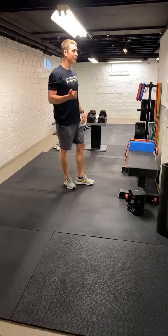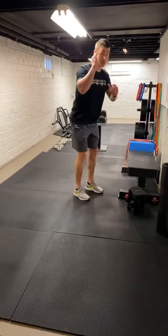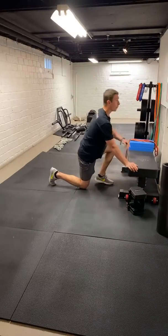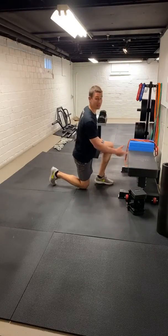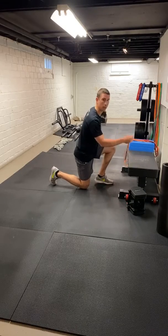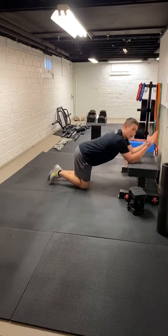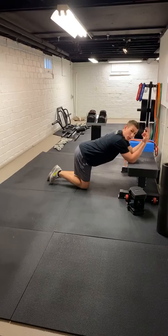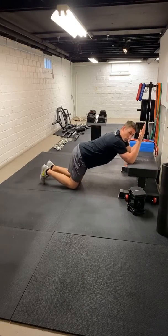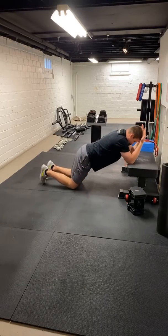The last one is going to be a T-spine extension. In the warm-up we hit our rotations, working on that mid-back mobility. On this one — a bench, stairs, chair, doesn't matter — we just need to elevate those elbows. Get the elbows on top; you can hold a broomstick but you really don't need anything. We're just going to push our hips back, extend, and come back up. Same thing: push the hips back, try to breathe out, come back up.